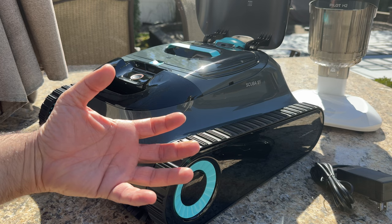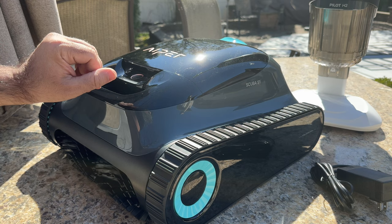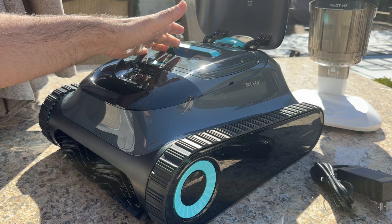I haven't had any problems with this running or keeping my pool clean. The only maintenance is literally this: you take the robot out, open it up, pull the basket out, empty it, close it, put it to charge and you're set to go.